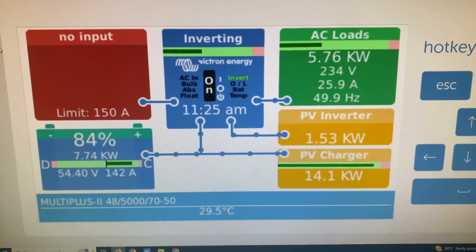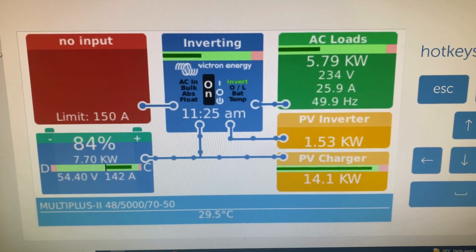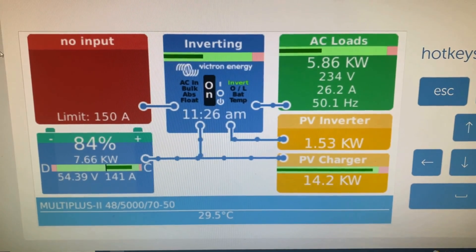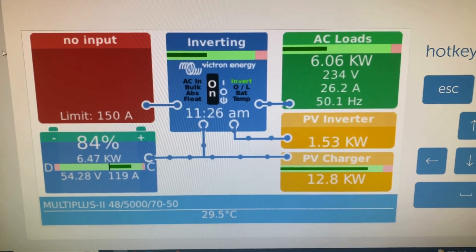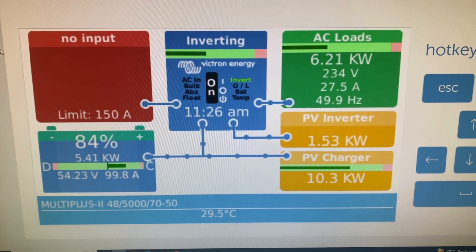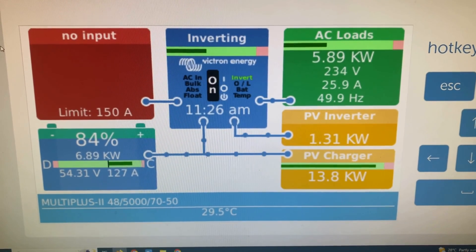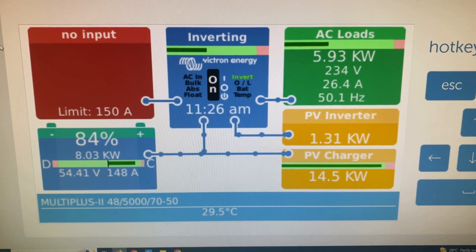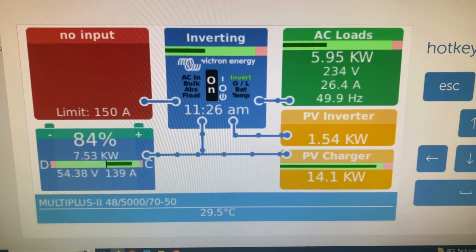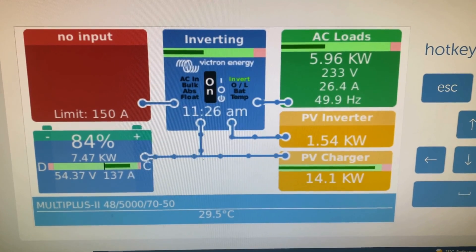So the sun's out and I've got the air conditioning on. Got a 1.5 kilowatt increase there from the seven panels — it's not quite midday, probably push up to about 1.6. So about 140 amps or so going to the battery, even with the 6 kilowatt load.